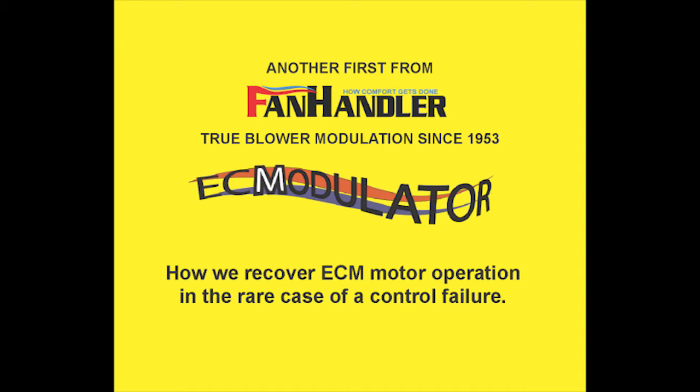This method of temporary ECM motor operation was tested by us on motors that we program. Do not use this on other ECM motors.